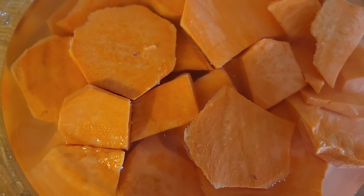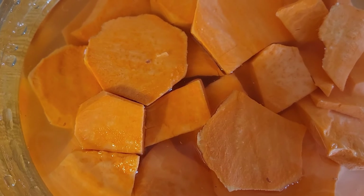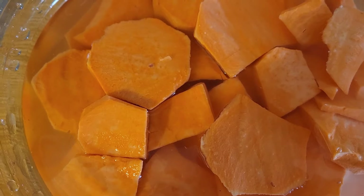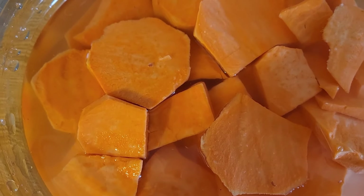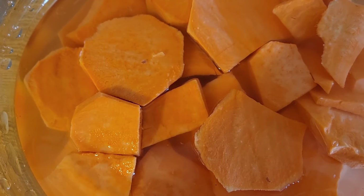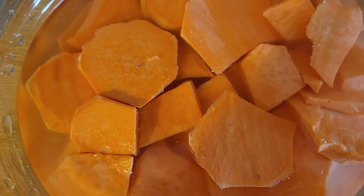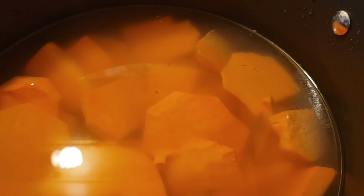We're gonna be making a dump cake today. I washed my potatoes first and then I slice them in little small round circles as much as I could. When they became too small I just cut them. I'm getting ready to cook these and we're gonna make our dump cake.